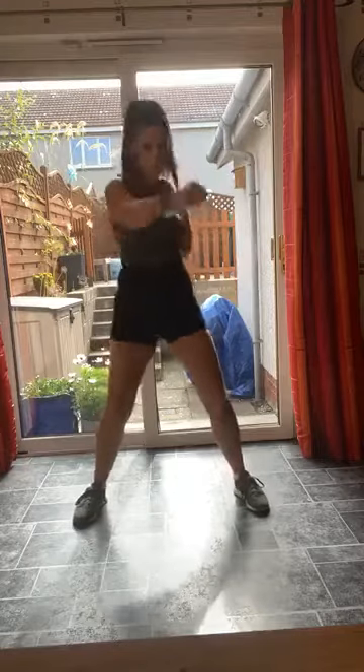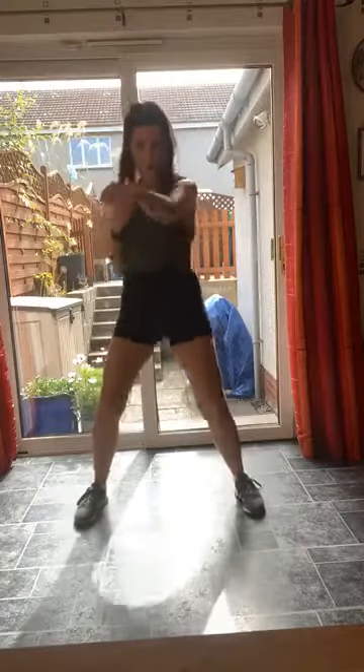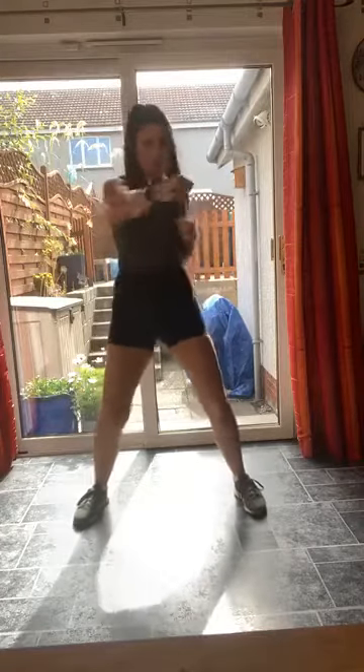Punch it out. Chin stays tucked, eyes stay straight ahead, eyes on the prize. Elbows stay tucked in nice and tight to the body, hands stay nice and high — level with your opponent's face. Aim for the nose, a sucker punch right in the middle of the face — that's what you're aiming for.